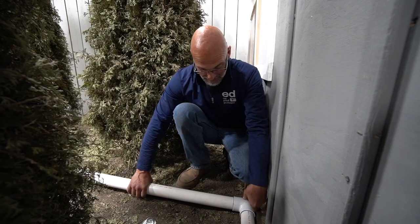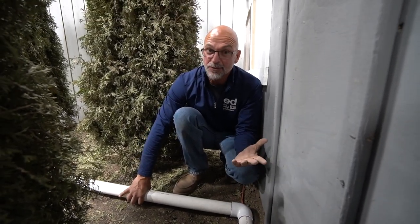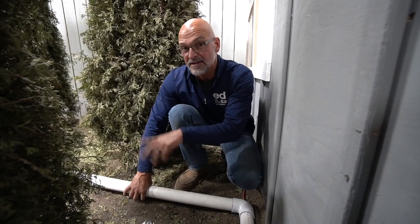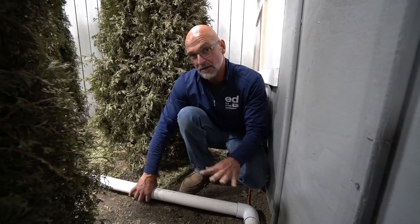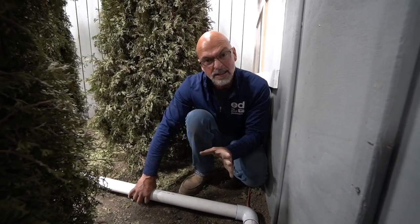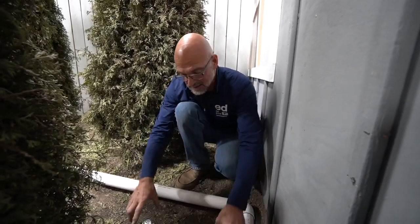Actually, I'm just installing pipe right now, which is not that difficult — I'm not even doing the trenching. If you're doing trenching, you're going to be digging all of this stuff out beforehand and then start installing your piping. So you have to follow everything. This is actually a little bit easier than it would be on a real-world job.